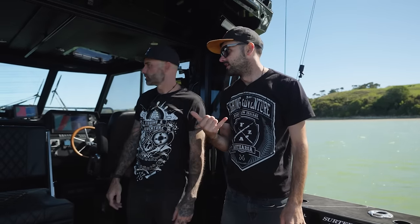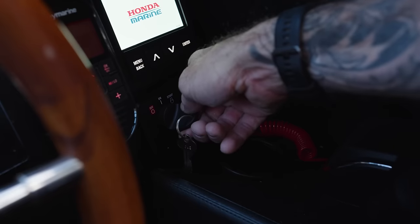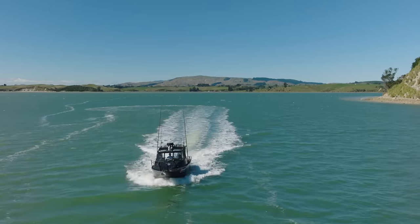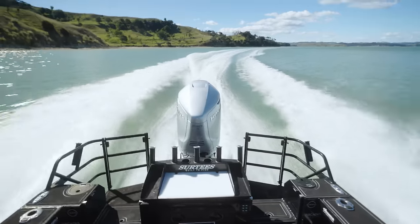That's a fairly brief overview of all the features on the boat — we'd undoubtedly have missed some. How about we fire up that V8 and take it for a hoon? We'll get back to the ramp and show you the trailer and how easy the retrieval process is. Let's go — trim her down to about four percent and hammer down!